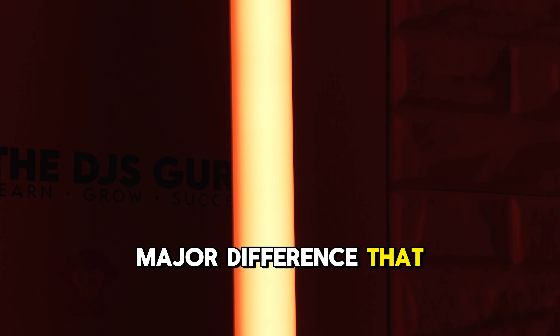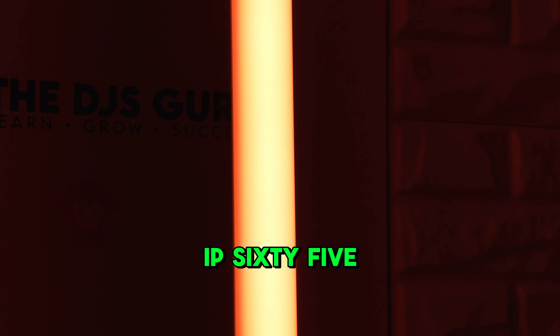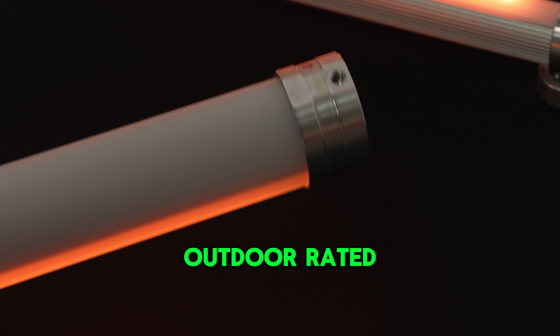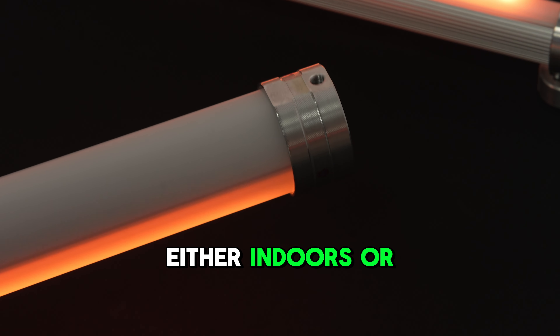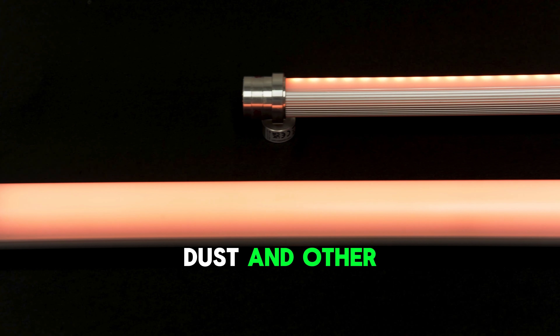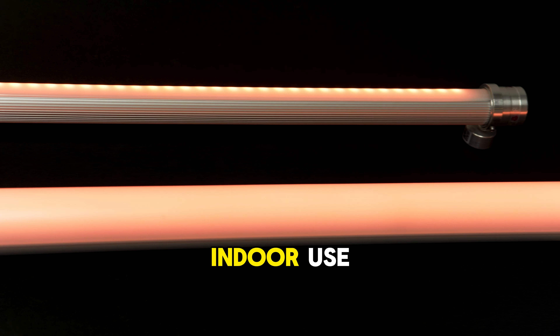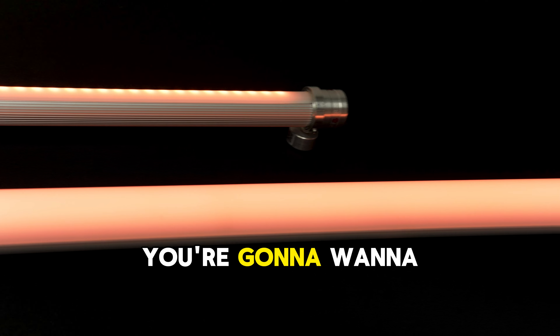Another major difference is that the new Neon tube is IP65 outdoor rated, which means you can use it either indoors or outdoors and it can withstand rain, dust, and other elements. Whereas the Stick and Stick XL are not — those are only meant for indoor use. That's another important difference to keep in mind.